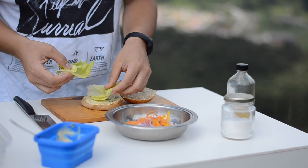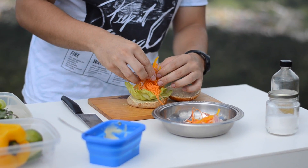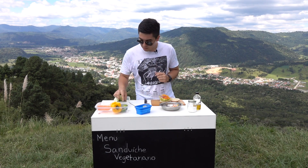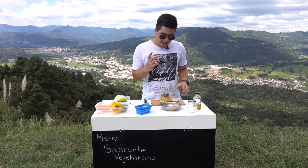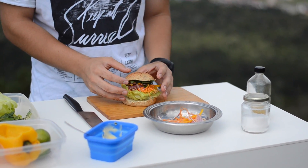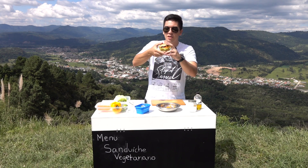Agora vamos colocar o alface na nossa salada temperada. Colocamos agora o nosso agrião e finalizamos com o pão. E isso é Urubisi em suas mãos.